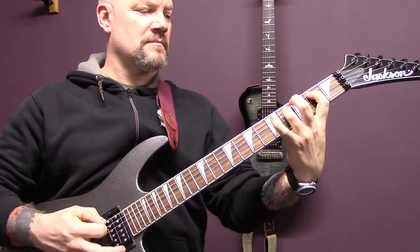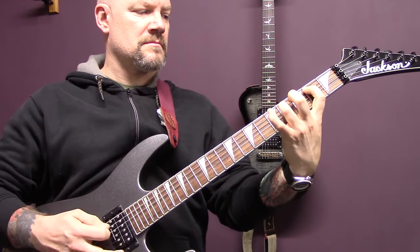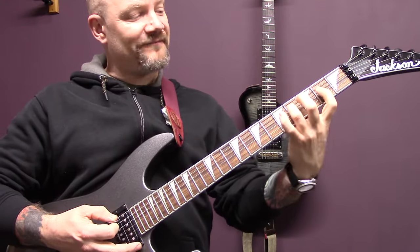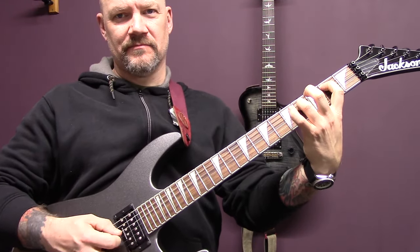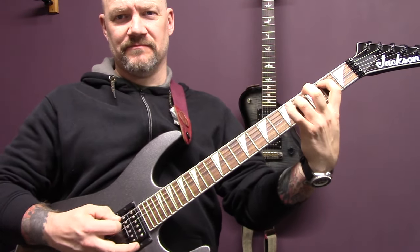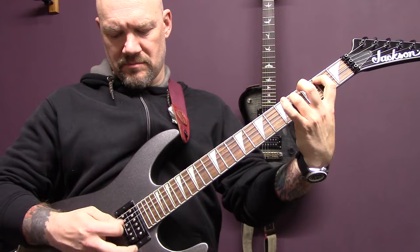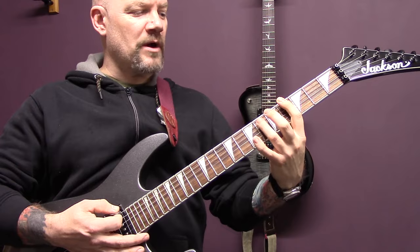Then we have this riff — open bottom string, two of the A, four of the D, and we're going to play E A D G, D A, G D A. Then power chord on four of the bottom string down to one of the bottom string.